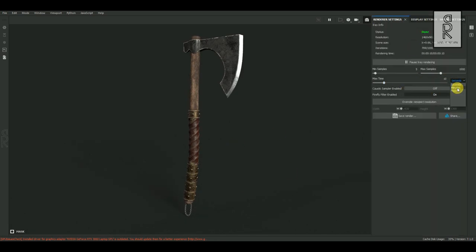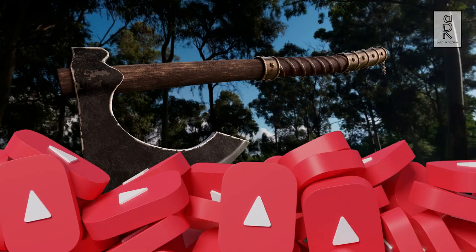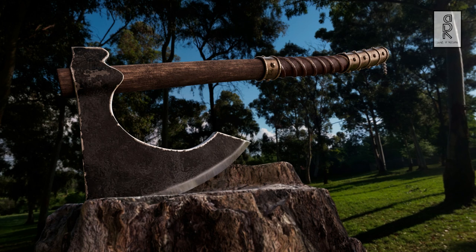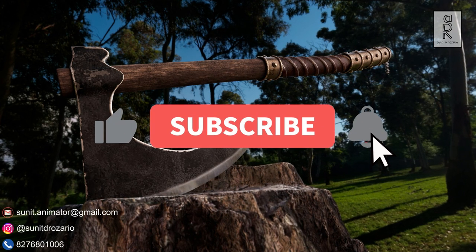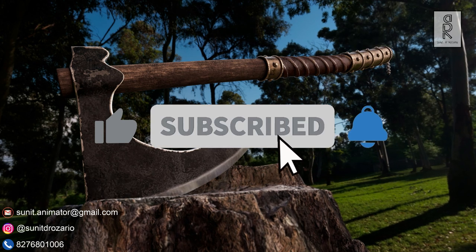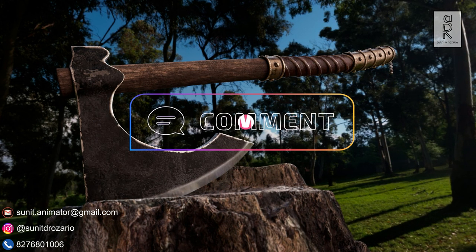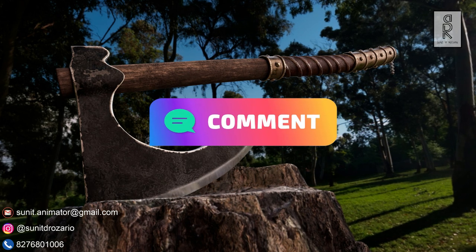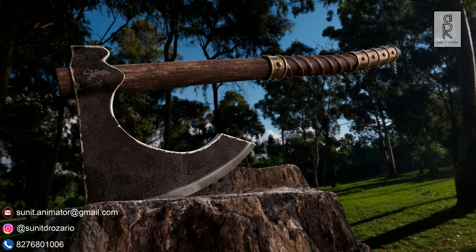In the next video we will export out the textures and bring them to Autodesk Maya, and then render it out in Arnold Renderer. Stay tuned for the next video. I hope you liked this tutorial. Subscribe to my channel and press the bell icon to get notifications whenever there is a new video. Feel free to ask me anything regarding this video in the comments section. Stay safe, and I will see you in the next video.